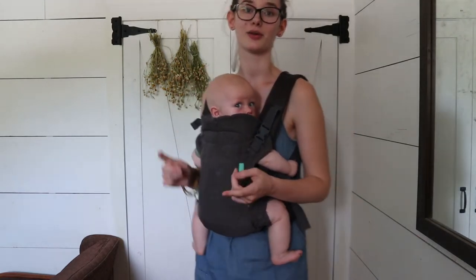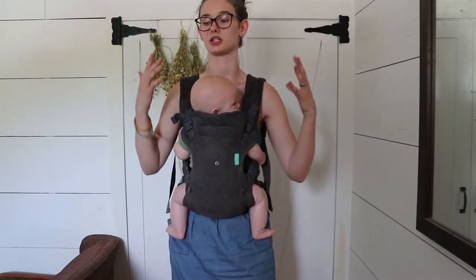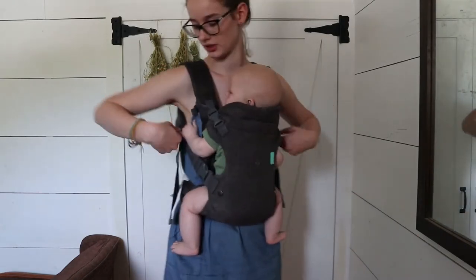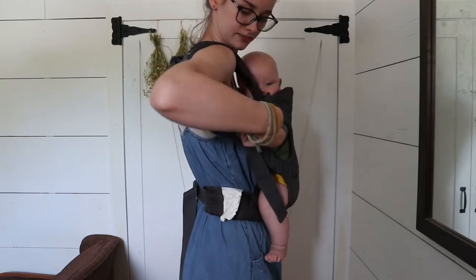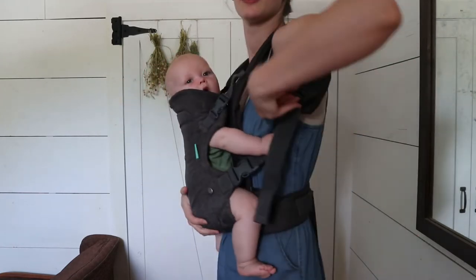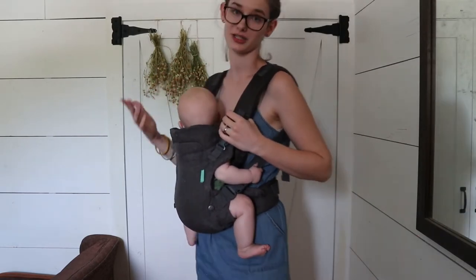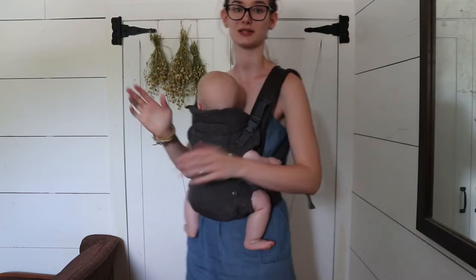I really like this carrier for hiking because there's just a lot of airflow — it's not as closed in as a wrap, and there's not as much fabric all over me. This is my favorite for hiking. It's also really nice for breastfeeding. If you want to breastfeed your baby in this carrier, you can just take these straps right here and pull this strap to loosen it a little bit, and this one too. That drops them down lower, and then you can open up your shirt and attach them to your breast and breastfeed really easily. I do that a lot while we're hiking — that way we don't have to stop, and he can just breastfeed while we're on the way.